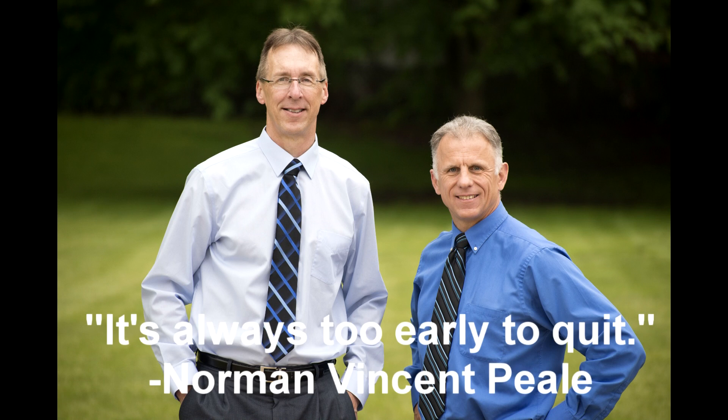Bob and Brad, the two most famous physical therapists on the internet. Hi folks, I'm Bob Schropp, physical therapist, and Brad Heineck, physical therapist, and we are the most famous physical therapists on the internet — in our opinion, of course.